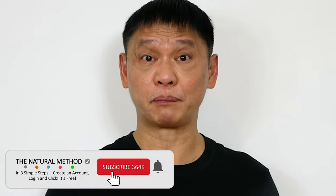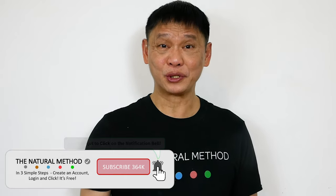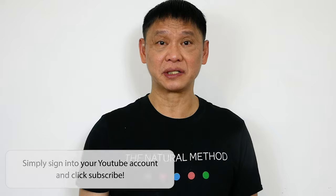Hey, Natural Method YouTube. Do you wish you could borrow someone's pancreas? Are your white cells your enemy? I'm gonna show you some simple exercises that will help you to maintain your energy levels. Let's get started.